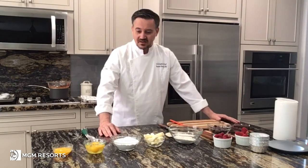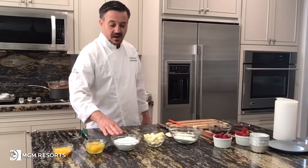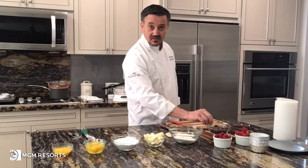We're going to do a chocolate fondant cake, also called chocolate lava cake — it depends where you are in the country. The cake is made of, of course, eggs, yolks, powdered sugar, butter, flour, and chocolate, of course.